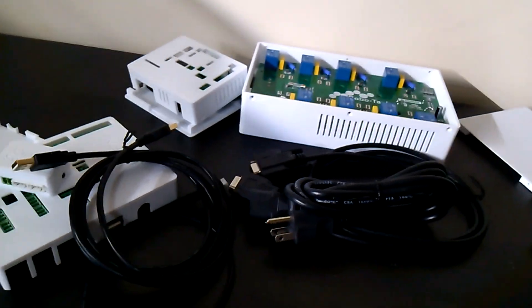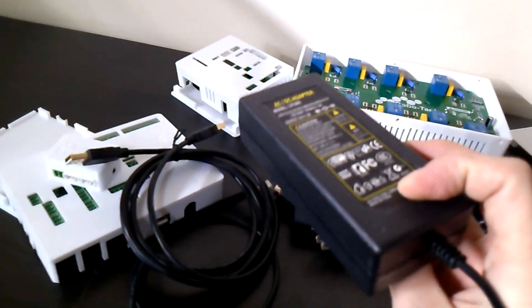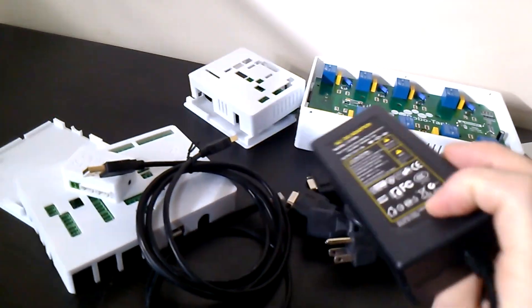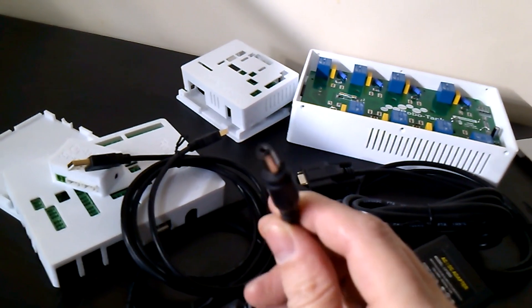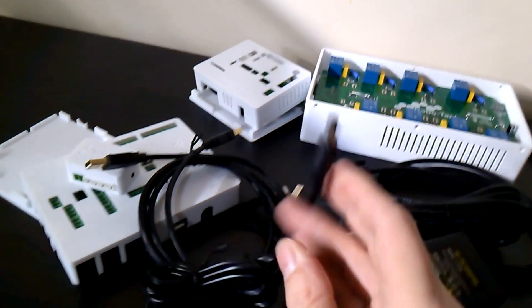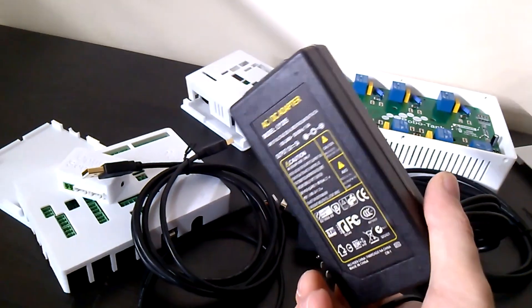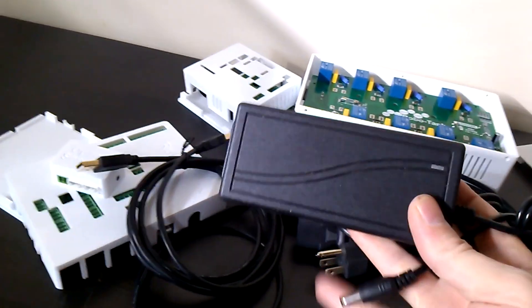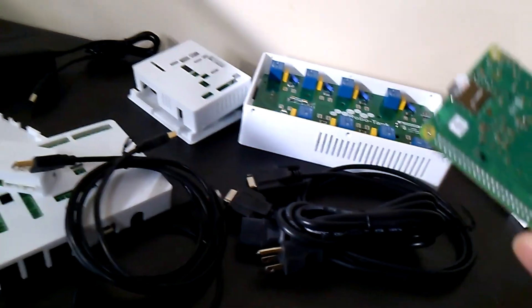The one thing you are required to buy is a power supply — something like this. This is a 5 amp with your standard 2.1 by 5.5 millimeter barrel connector, and that's readily available. I just don't have a good source for these and you can just pick it up yourself for the same cost — cheaper actually by the time I got it to you. So you need that for any kit.